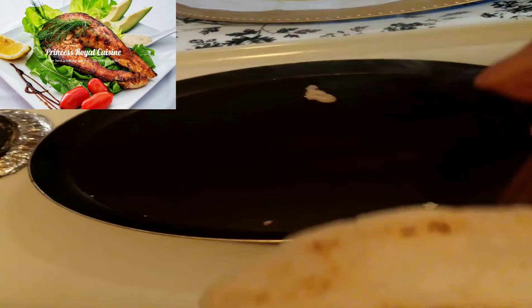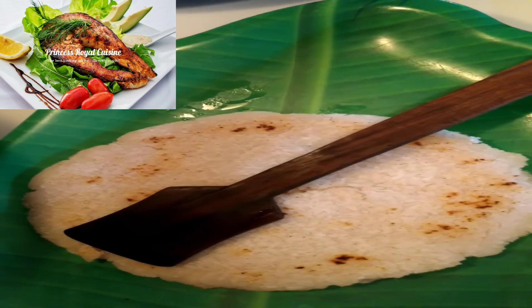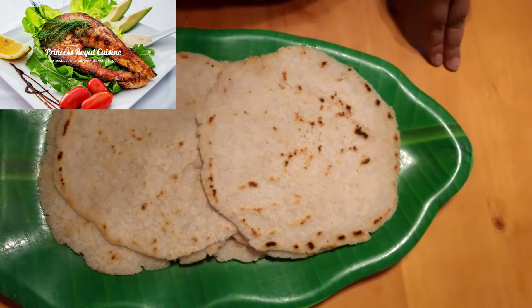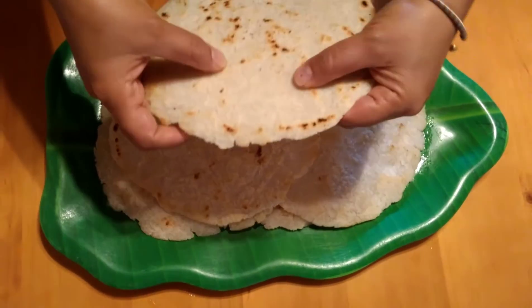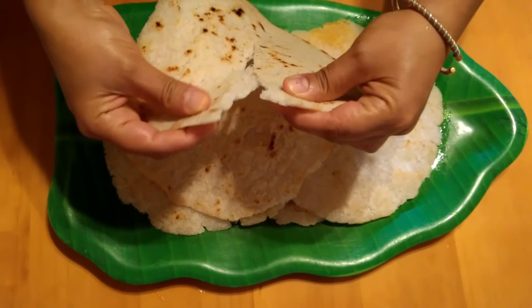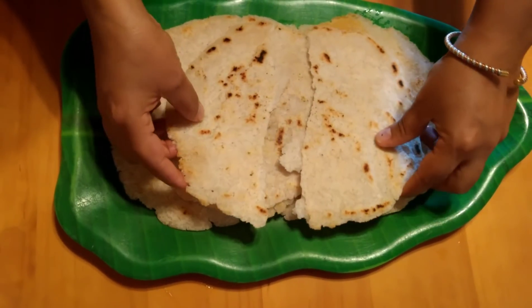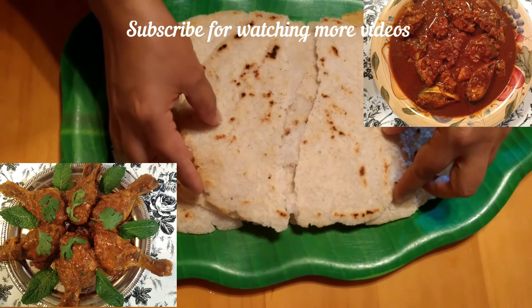So I am preparing the other roti as well. Friends, now aki roti or rice roti is ready to serve. You can see the outer part is a little crispy and the inner part is soft and very delicious. And it does not take very much time to prepare, so you can also try this at home.